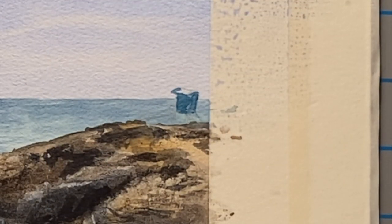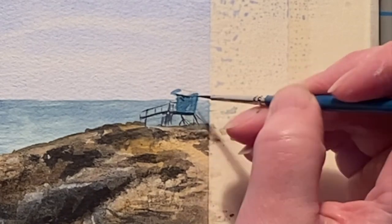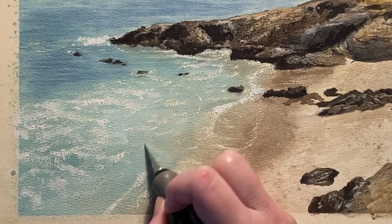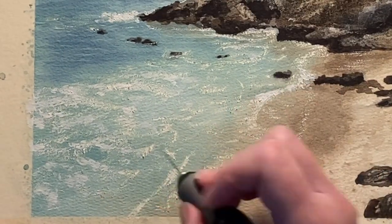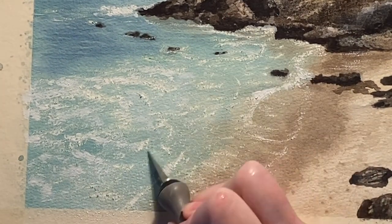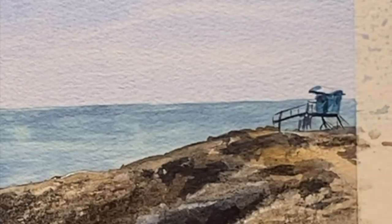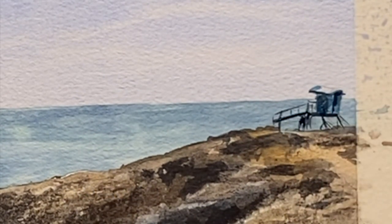Then I grab my teeny tiny zero sized round brush and I start to do the railings and the legs on the lifeguard stand, and then I decide to grab my exacto knife again and go back to scratching because I just can't leave it alone. Then a tiny little bit more detail on the lifeguard stand and I think that'll do it.